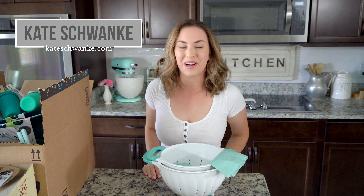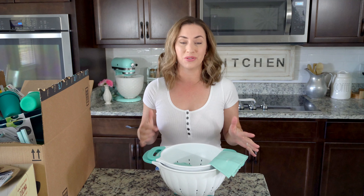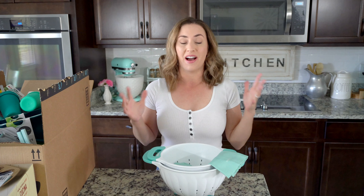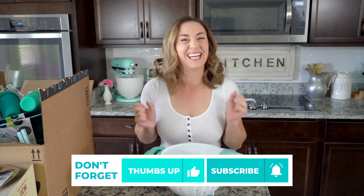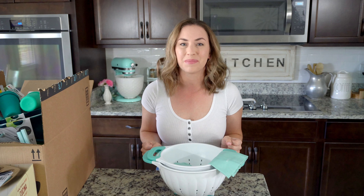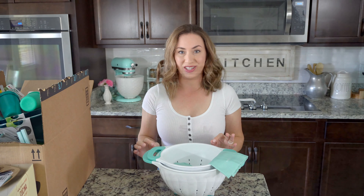Hey everyone, I'm Kate Schwenke and welcome back to my kitchen. I'm super excited today because I have finally, after like 14 years of using the same stuff, done a haul for all things aqua and mint. I'm super excited to share it with you guys because as a lot of you know, I am totally obsessed with this color. I incorporate it in my home decor but mostly it is in my kitchen.